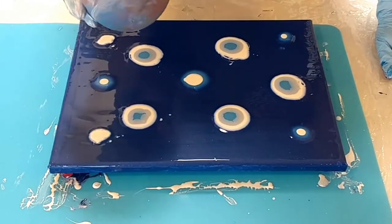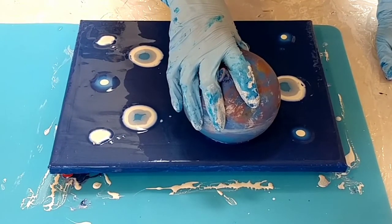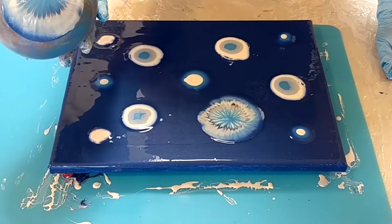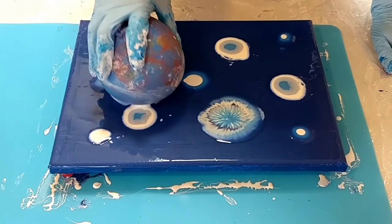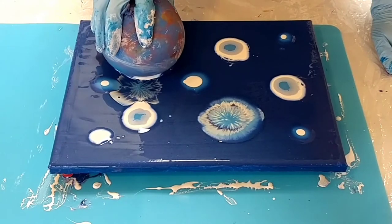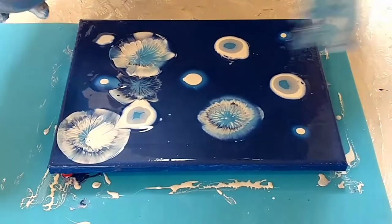We'll see how it comes out. All right, so let's pick a dot and you push in — not pushing too hard, just pressing down on the balloon and bringing it back up. Do you see that? Now if I like the pattern that's there, I'll put it in another spot and do the same thing. I can keep going or I can wipe it off and go for another pattern.